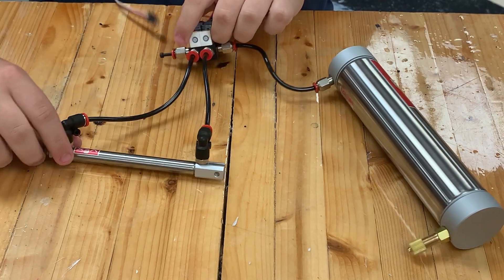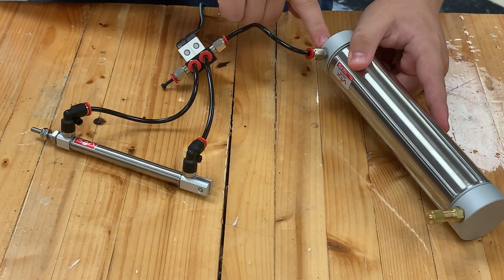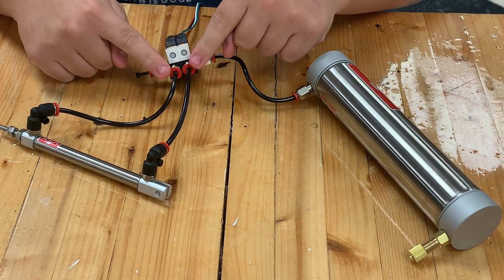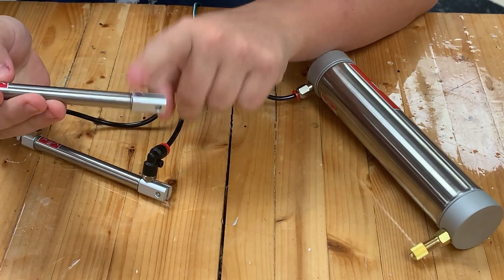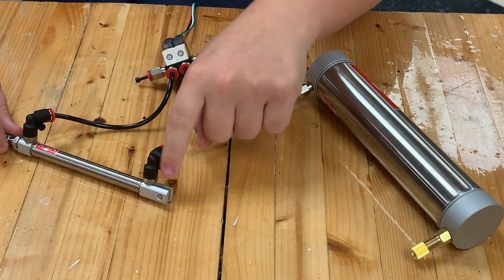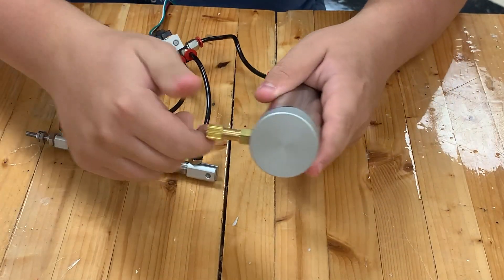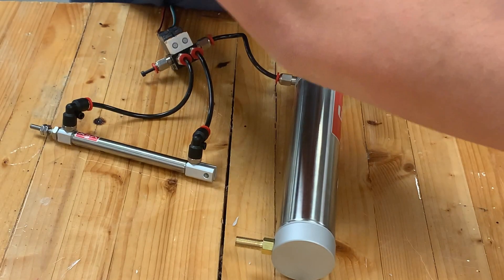Here is a basic setup for hooking up a piston. We have the tank with a fitting on it connected to the solenoid. The unused side is plugged with a plunger, and two 90-degree fittings are attached to the piston's holes on opposite sides. To fill the tank, unscrew the little piece, set your compressor to 100 PSI, and fill it up.